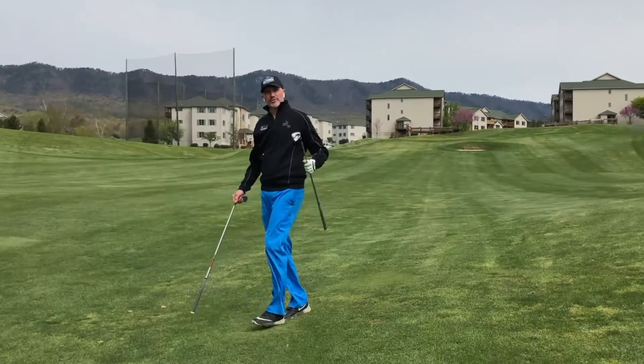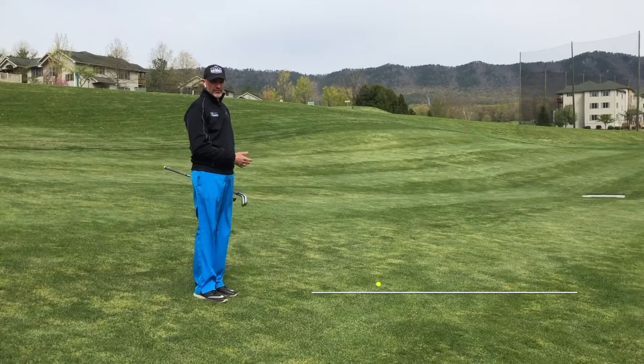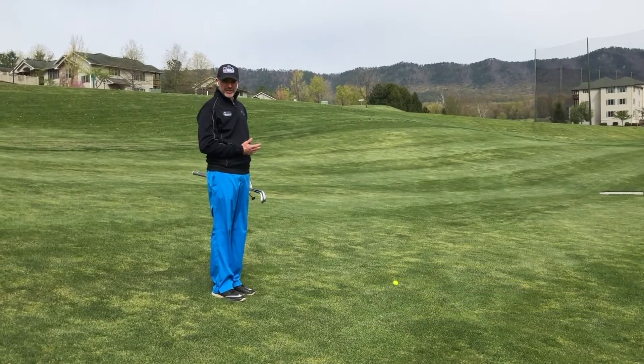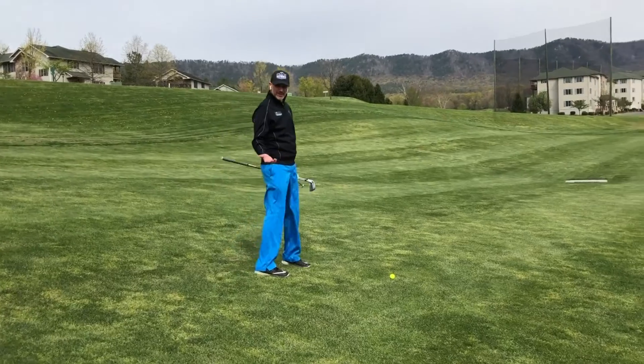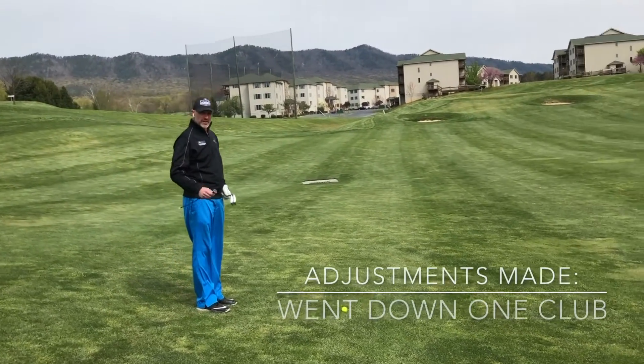Now we're going to go to a ball below your feet. It's 150 yards, same as the other shot, with the flag in the back of the green. Again, if you would normally hit a nine iron from a level lie at 150 yards, you're going to want to select an eight iron.